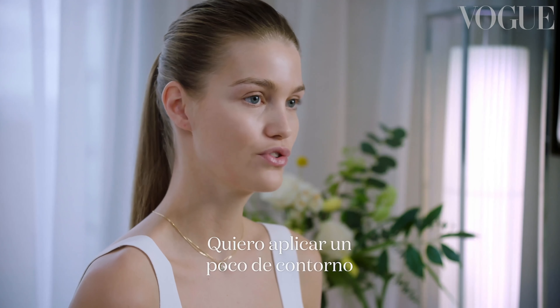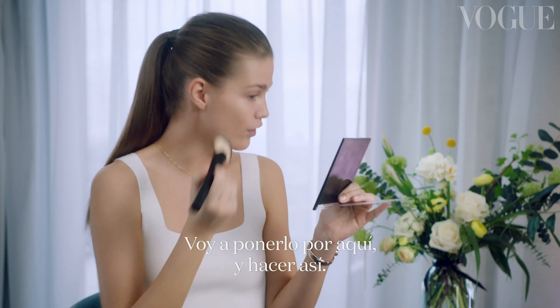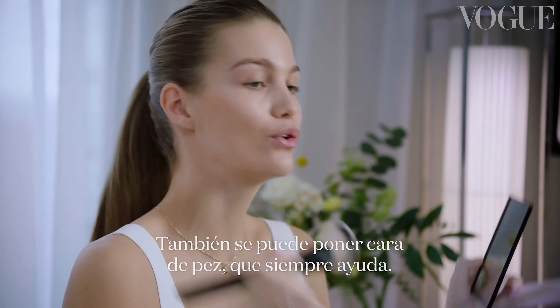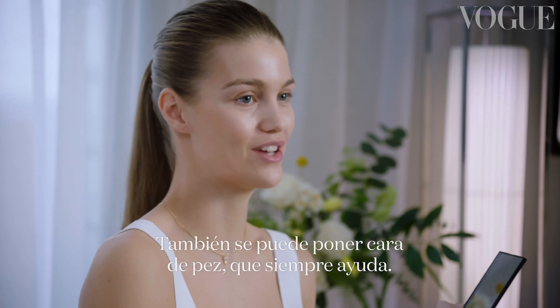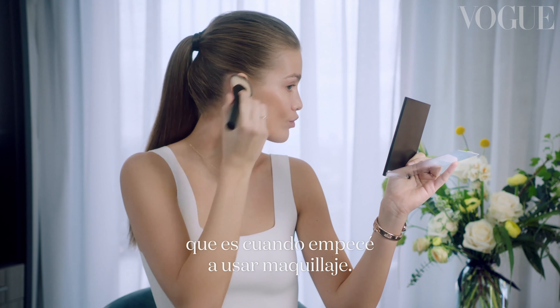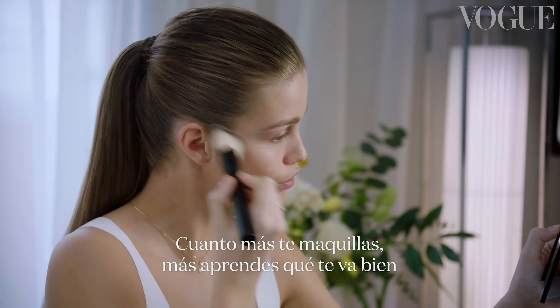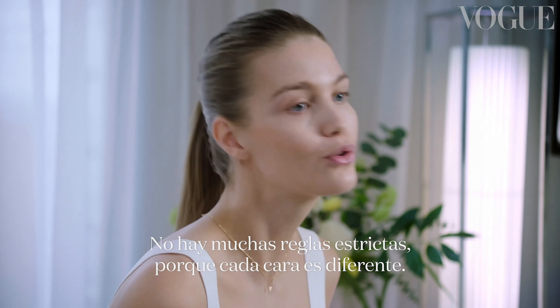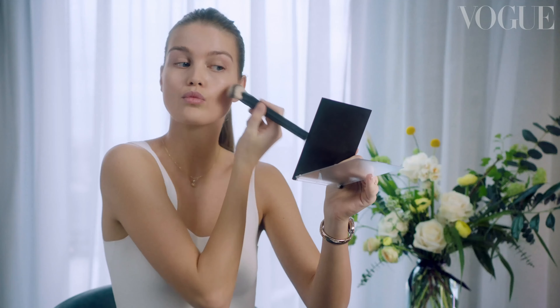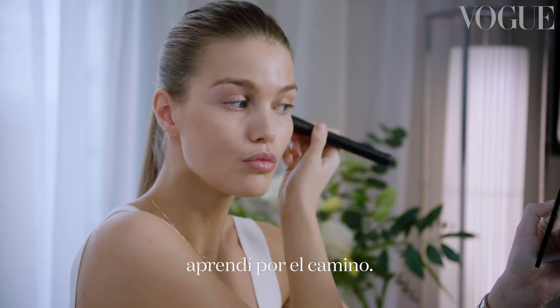I want to create a little bit of contour and cheekbones. I'm gonna apply it here and go like this. You can always make the fish face which always helps. I kinda learned this in high school because then I started playing around with makeup. The more you do your own makeup the more you learn what works for you. There are actually not many rules because every face is different — I made many mistakes in high school, so I definitely learned along the way.